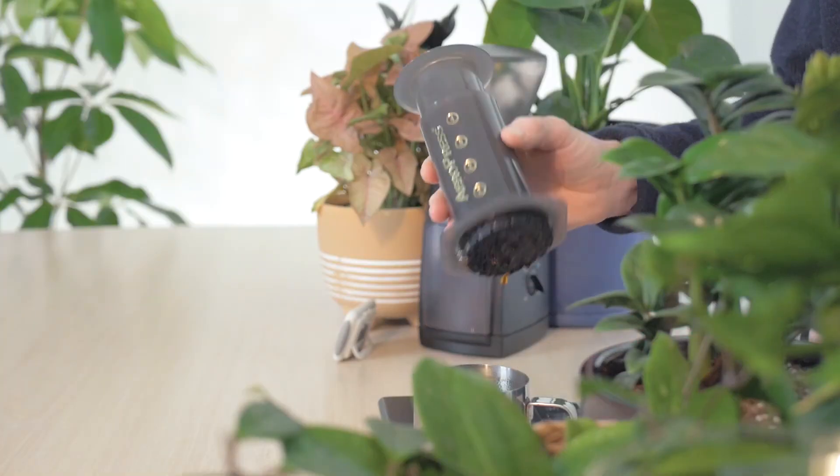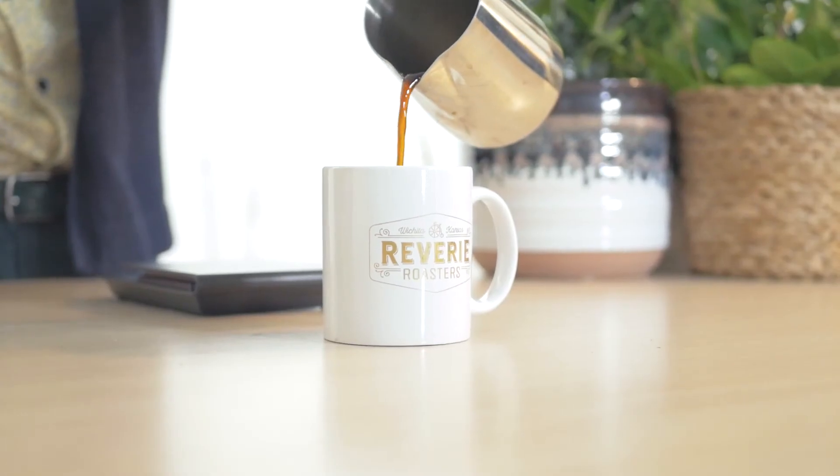Your coffee is now ready to serve. To finish, pour into your favorite vessel and enjoy!